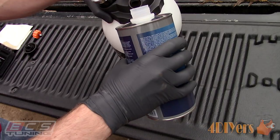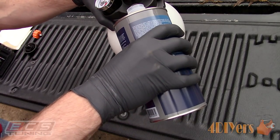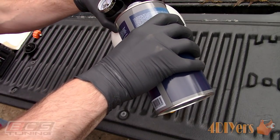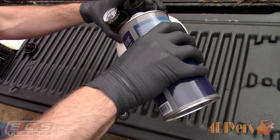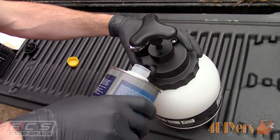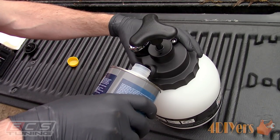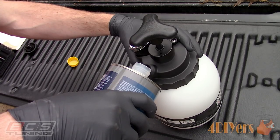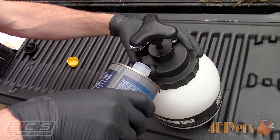There is usually a specific maintenance interval for brake fluid and this information can be found in your vehicle's owner's manual. Some vehicles may require replacement at 30,000 kilometers, 20,000 miles, or every two years. Other vehicles may have a longer maintenance interval such as 160,000 kilometers, 100,000 miles, or every 10 years.